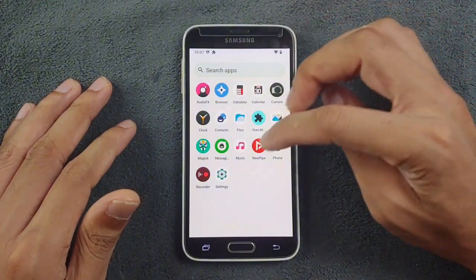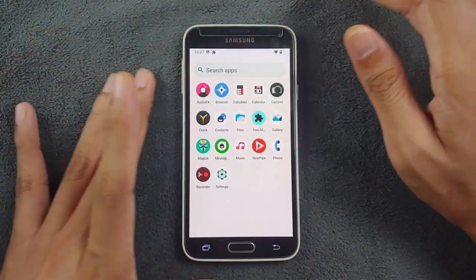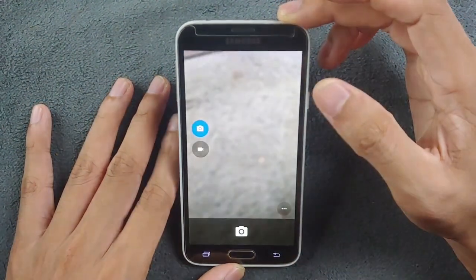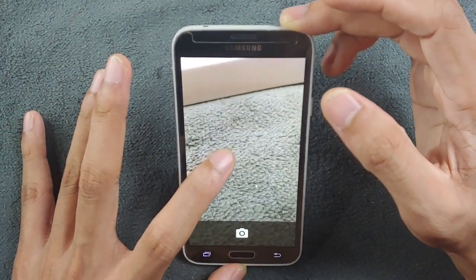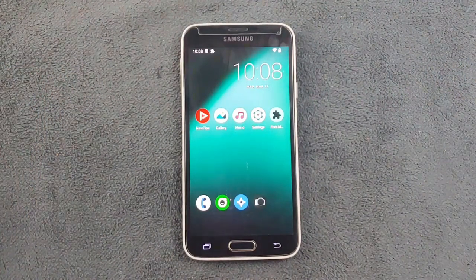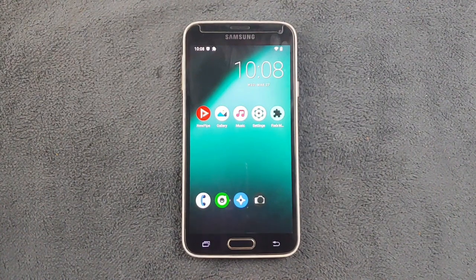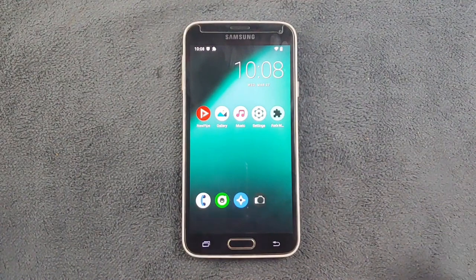There are a few built-in applications, and I've installed NewPipe for YouTube, F-Droid package manager, and Magisk — Magisk is working perfectly fine. One issue I found with the camera is that auto-focus doesn't work; I have to tap to focus manually. Other than that, phone calls, Wi-Fi, and Bluetooth are all working perfectly fine. The main issues are GMS not working and a few minor bugs, but overall it's a perfectly usable ROM if you don't need Google services. Thanks for watching and I'll see you in the next one.